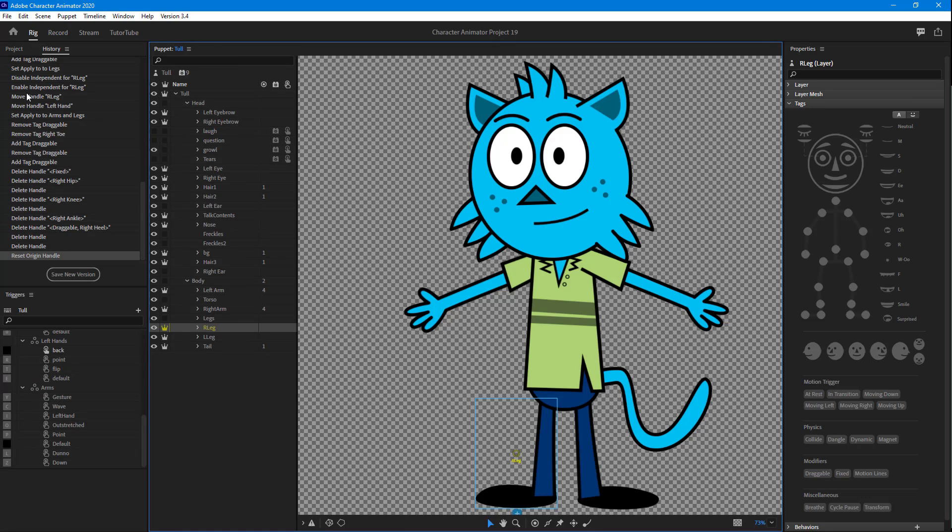I'm going to open up the character right here. I have already divided these two layers — the left leg and the right leg — beforehand so that I can work around with the rigging process. Now let's work with the right leg first, so I'm just going to drag the origin point right over here.